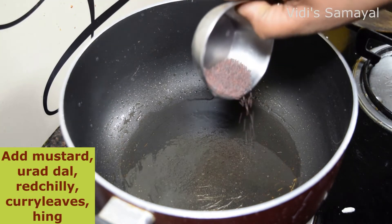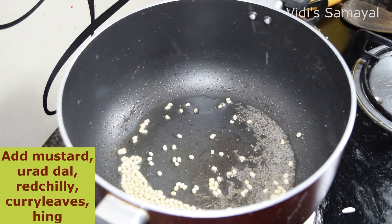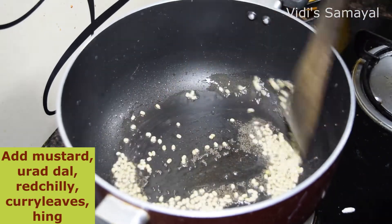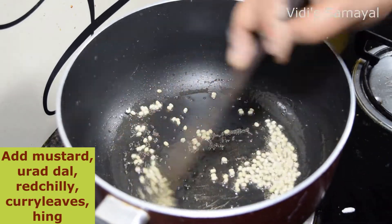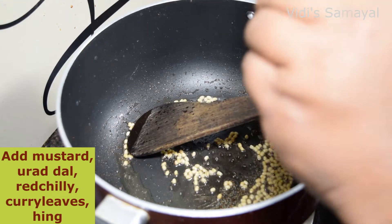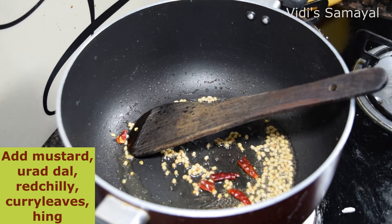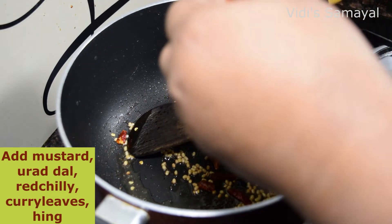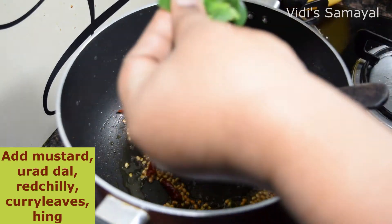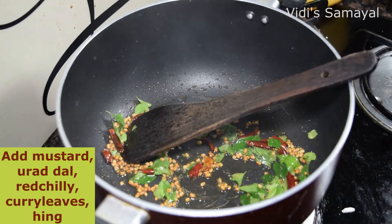Now I am going to add 1 spoon. Cut and add the sauce. Add a little bit of sauce. Put the garlic in the pan.